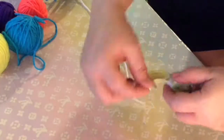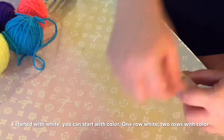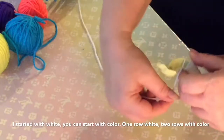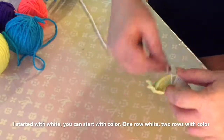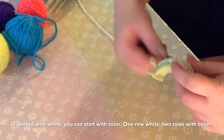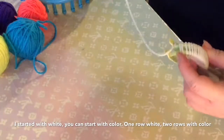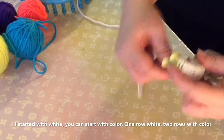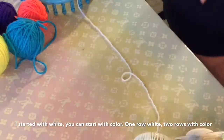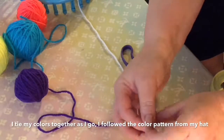Today I'll be showing you how I make a faux fur pom-pom made with regular yarn. First, get one of your pom-pom makers. I'm going to follow the pattern of the hat I just made — kind of like a rainbow pattern with white in between. I'll start with one row of white, then do two rows of each color to match the hat, and do that until I fill up both sides.